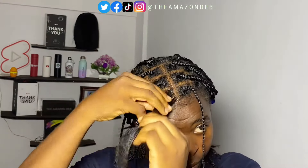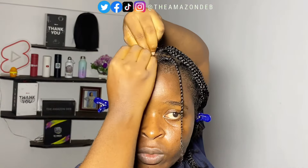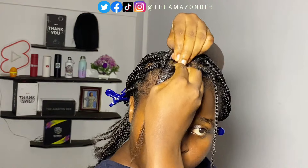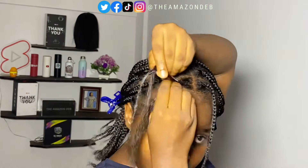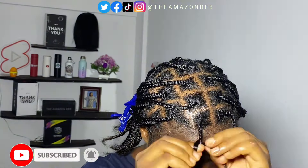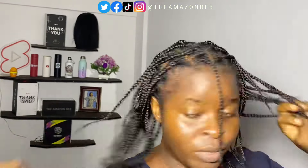When braiding the front part of your hair, you want to make sure you're placing your hand in the direction you want the hair to fall. Look at the way I placed my hand — because I wanted the hair to fall towards that direction, I had to twist my hand that way. Once I get about six braid lengths in, I change my hand to a more comfortable style to continue braiding faster.